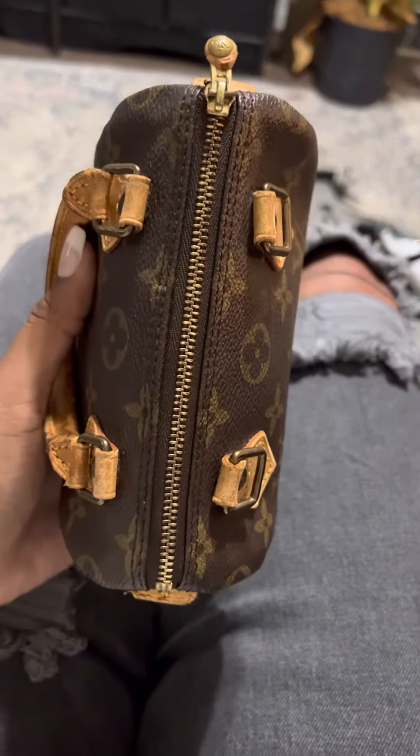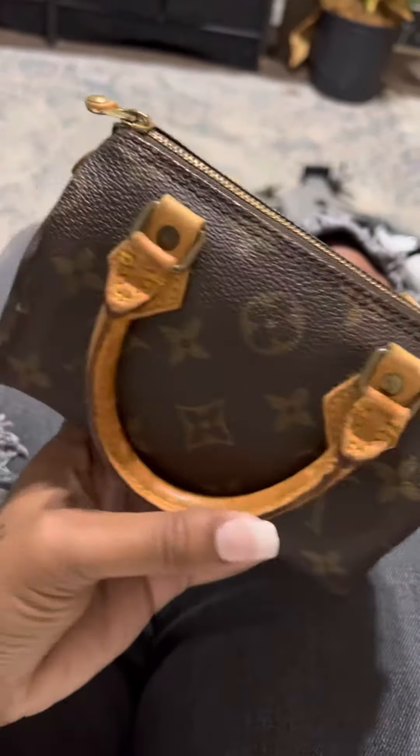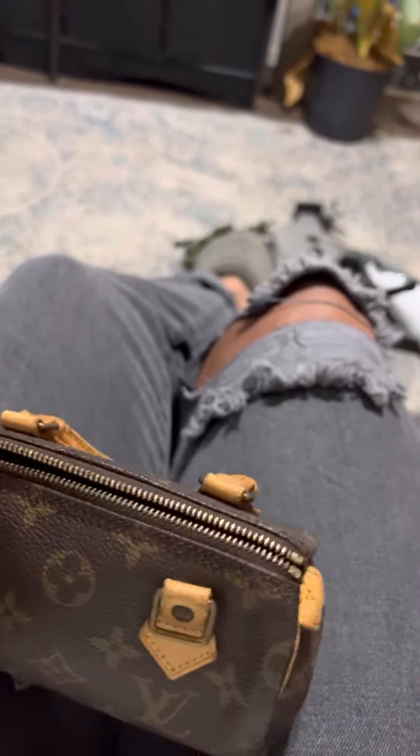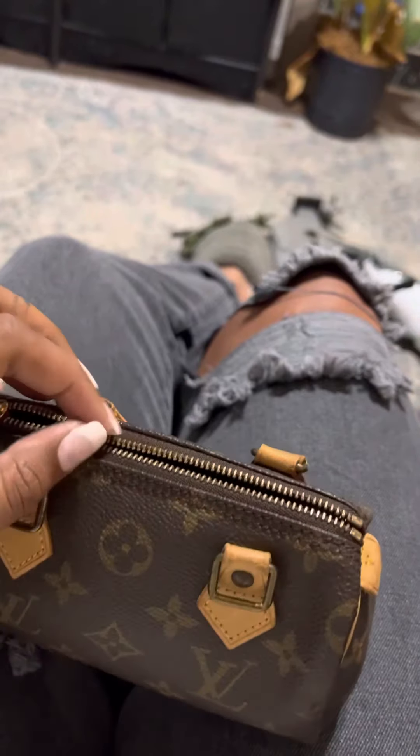There's not a crack, not a scratch, no stains. I would show you the inside, but I have it stuffed. I'm sending it off today, but there is seriously not a scratch on it.